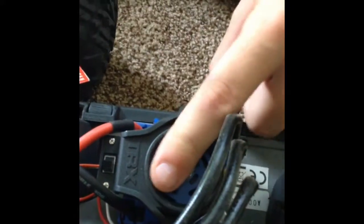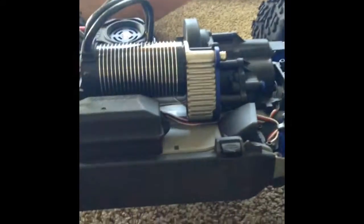Here's the Traxxas MXL6 Castle ESC. This is a really nice car — it can go 65 mph. We're running it on the Traxxas 3S LiPo battery, so yeah, it goes pretty fast.